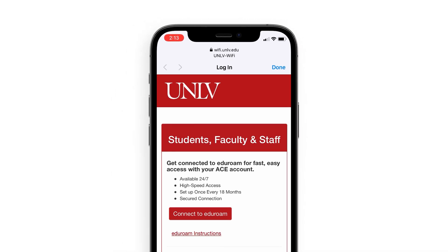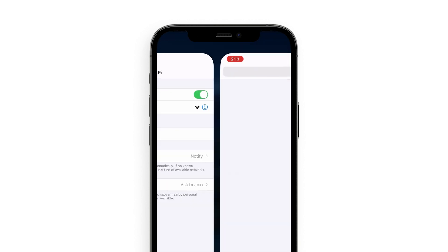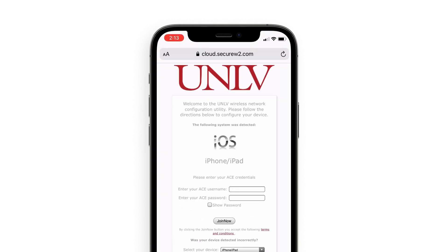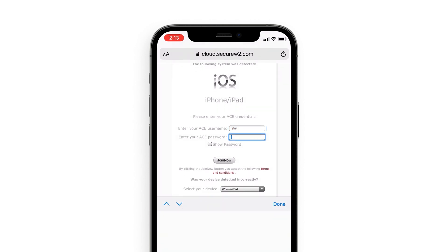Press Continue. From this page, click Connect to Eduroam, which will then open your web browser. Your operating system should automatically be determined — check that the right option is selected in the menu. Enter your ACE username and password, and then click Join Now.